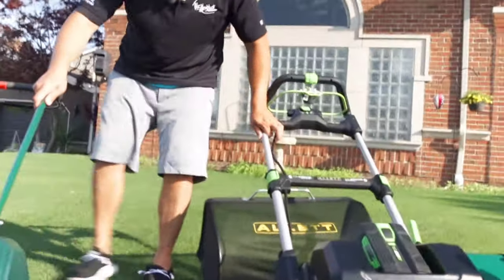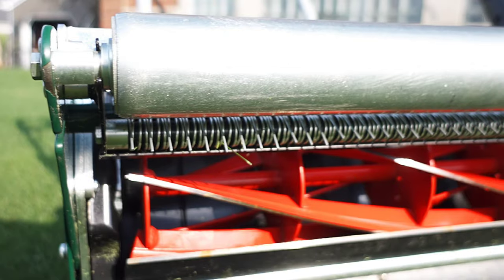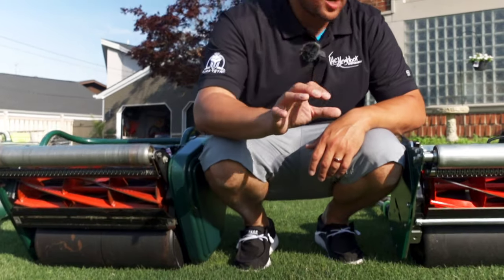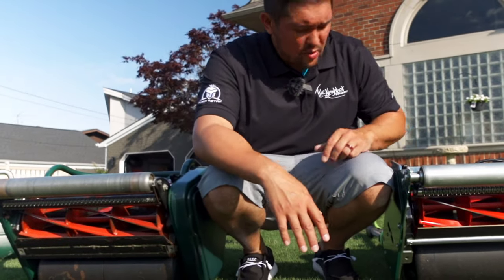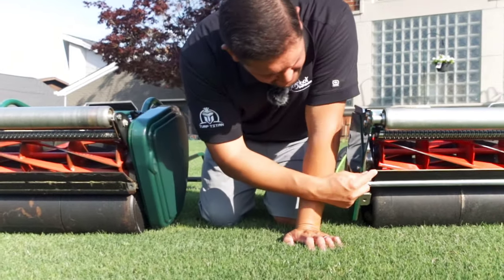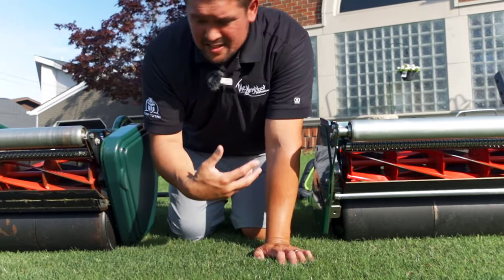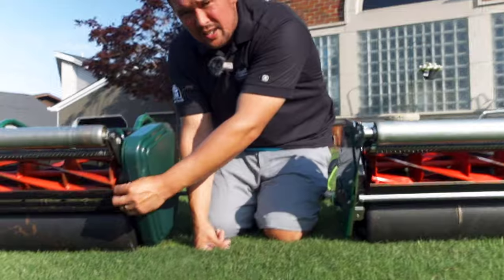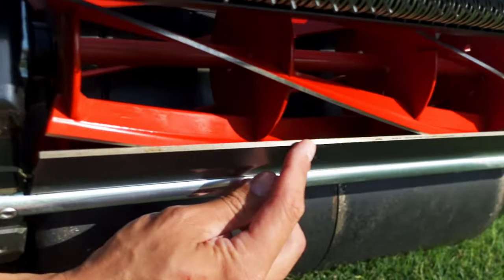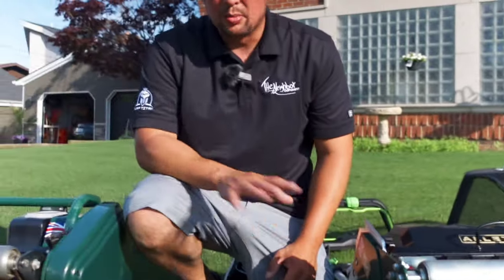Both machines come with this rake — the Sterling has it as well as the Liberty — and that helps stand up the grass so we can get a true cut on the lawn. Then the difference with these machines is this right here is the bed knife, and it's significantly thicker — it almost looks double the size — so it can handle stones and sticks a lot better. The blade is thicker and more durable than the Liberty 43.